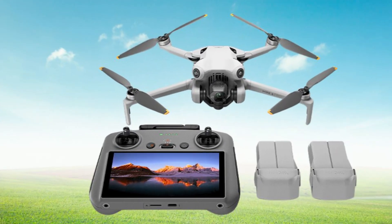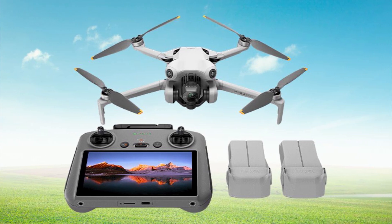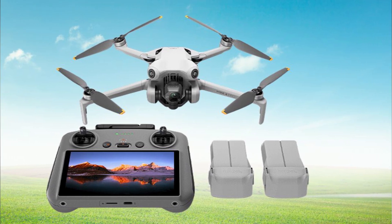From its compact design to its advanced camera capabilities, the Mini 4 Pro Fly elevates your aerial experience to new heights.